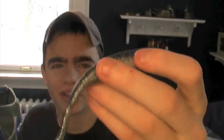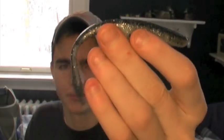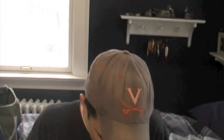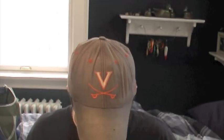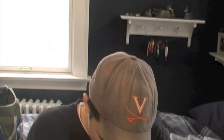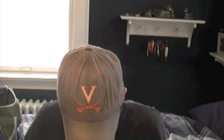Kevin Van Dam Caffeine Shad — I can't remember the exact color, but it looks like a shad color to me. Great action in the tail. It's probably my number one fluke I throw. I've got some 4-inch power worms in here for drop shotting. And then my go-to cold water bait is probably a Zoom Red Shad color U-tail worm. I really love that bait — I've got some 8-inch and some 10-inch in there.